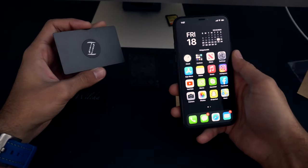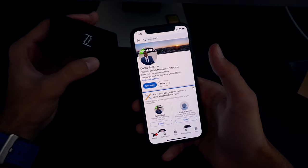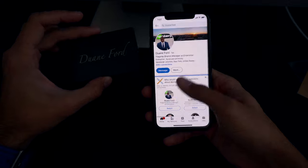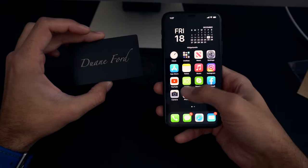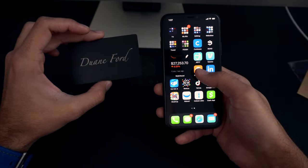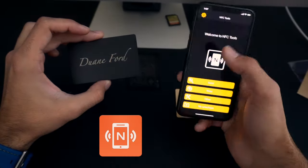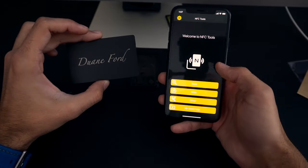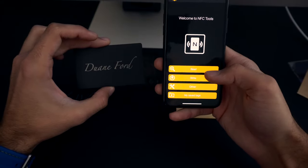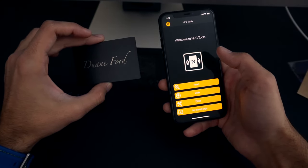We'll go over how to reprogram it quickly. Right now this card goes to Dwayne Ford's LinkedIn — we're going to change it to my Instagram. Super easy. There's a free app on the App Store called NFC Tools. Let me exit and start from scratch. NFC Tools opens to a main page with a couple of different options.